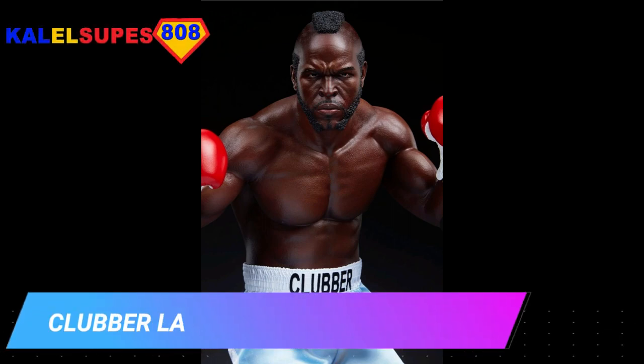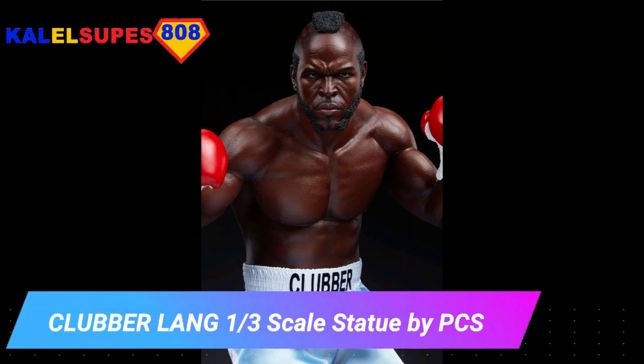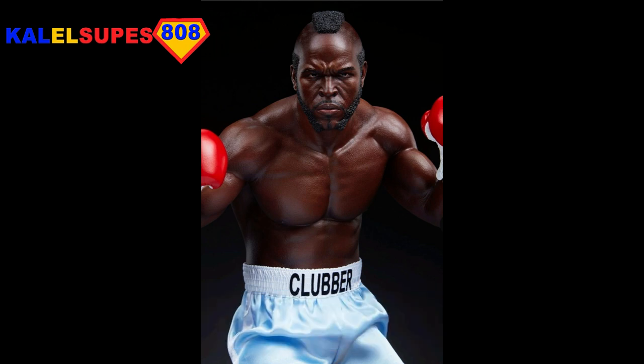Hey guys, welcome back to Kal-El Supes 808. In this video, we're going to be discussing the preview of the PCS 1/3 scale Clubber Lang statue.